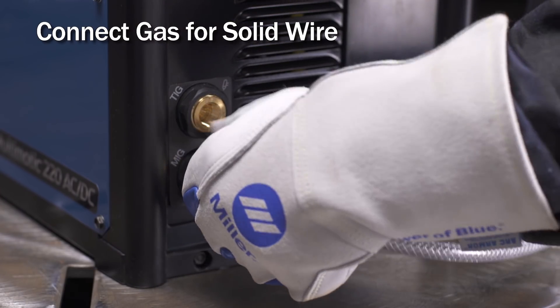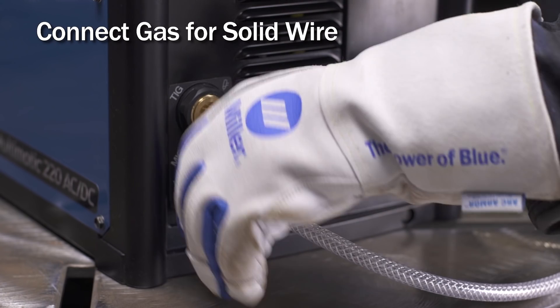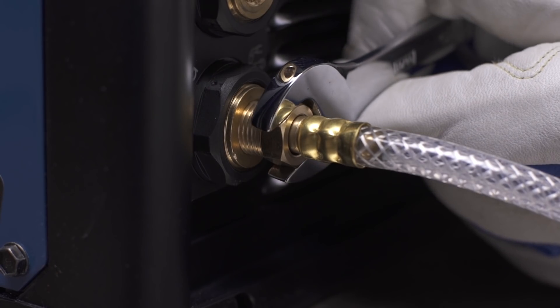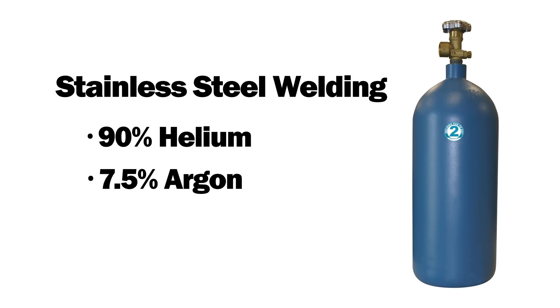Connect the free end of the gas hose to the MIG gas solenoid, located on the back panel of the Multimatic. Tighten with a wrench. Stainless steel welding requires a tri-mix bottle of 90% helium, 7.5% argon, and 2.5% CO2 gas.